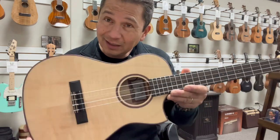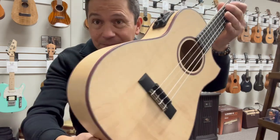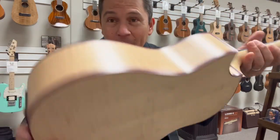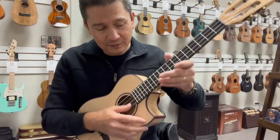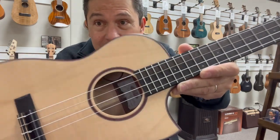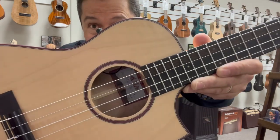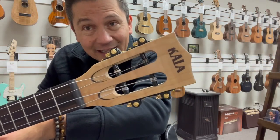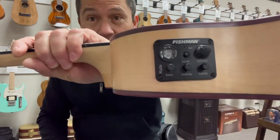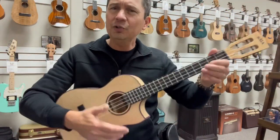Now they're back with a baritone and a tenor cutaway electric, which is beautiful. All-solid flame maple with purple heart binding all around the body. It has a Florentine cutaway for easy access to the upper frets. It has a striped ebony fretboard and an ebony bridge, which is new for these guys. Purple heart rosette around the sound hole. Up to the slotted headstock with the flame maple cap there. It's got the Fishman pickup system with the volume, built-in tuner, and the three-band EQ, which is great. Super smooth feeling.